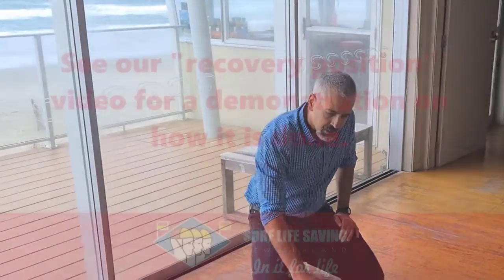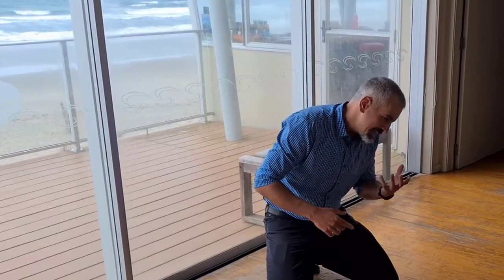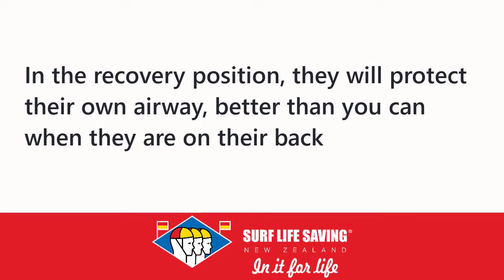Recovery position: if you've got a patient who's breathing spontaneously, don't force them to be supine — put them in recovery position. Head down, so if there is vomitus or regurgitation it'll drain away, and keep them in that position because they will protect their own airway better than you can protect it when they're on their back.